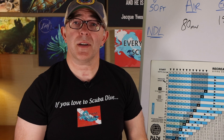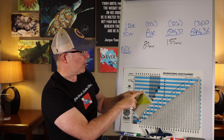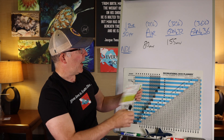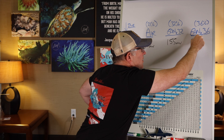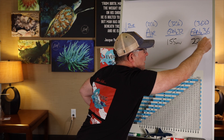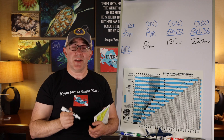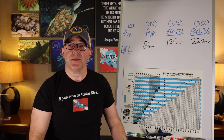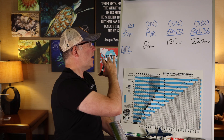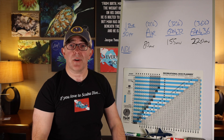Enriched air nitrox 36% also has its own dive planner. At a 50-foot dive, you can get 220 minutes of non-decompression time simply by increasing oxygen by 4% and decreasing nitrogen by 4%. Pretty remarkable what happens to non-decompression limits with enriched air nitrox.